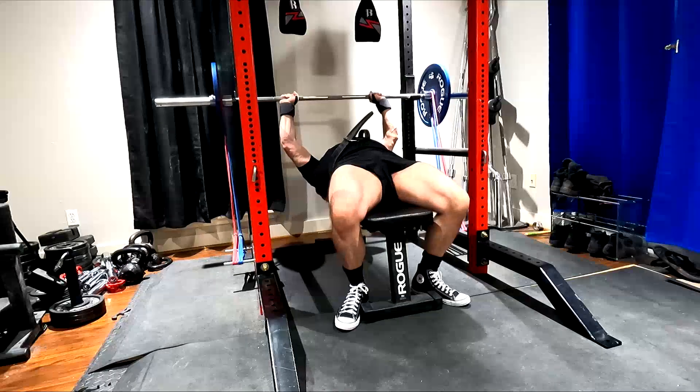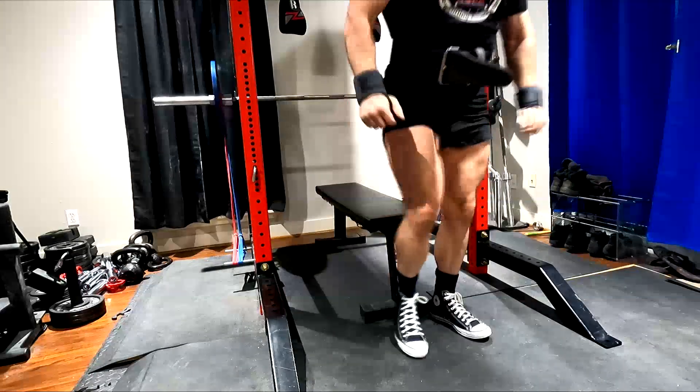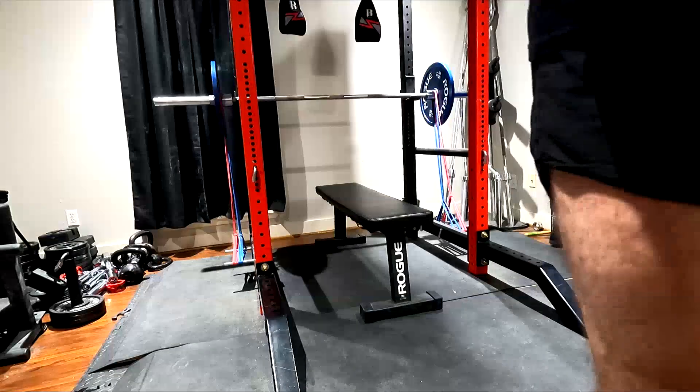This allows you to stay super tight. It allows you to have the highest neural drive. And it'll give you the best muscle fiber recruitment.